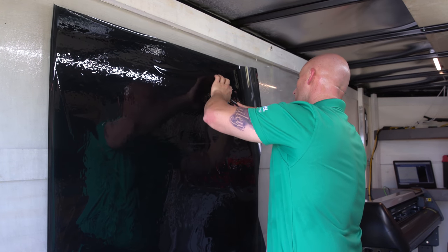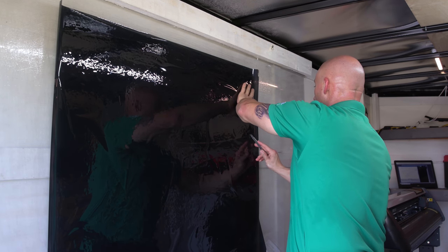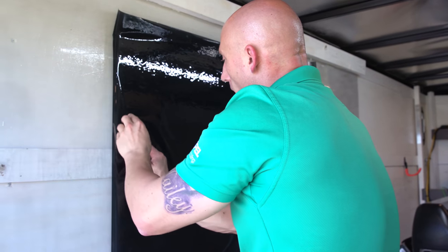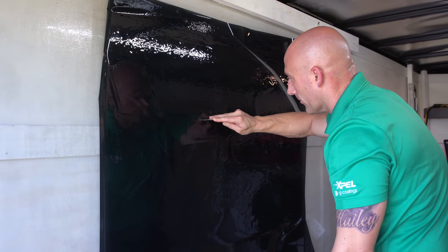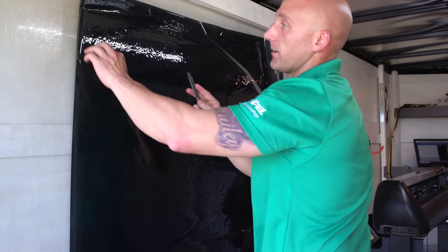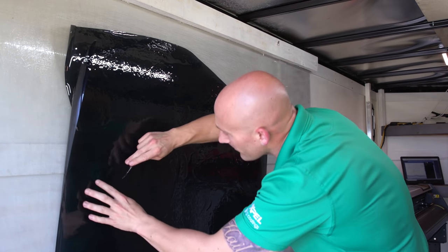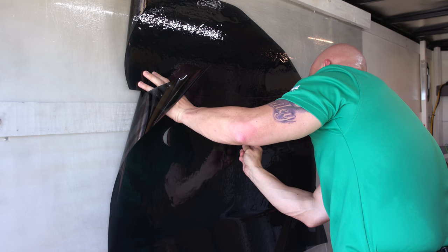Certain cars have patterns arranged in the computer to use less film. But the Corvette's windows are so long and there are so few of them that they really don't have a way to do it more efficiently. On this one I'm wasting a ton because I messed up the last film, so I'm just cutting what I need with what's left over.